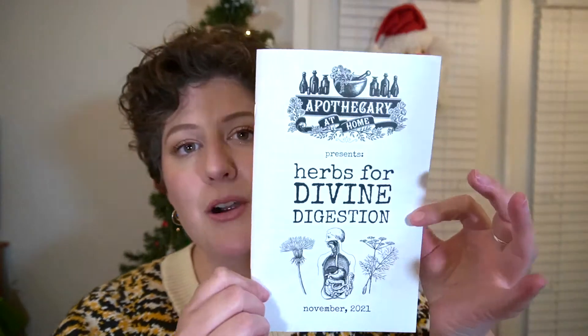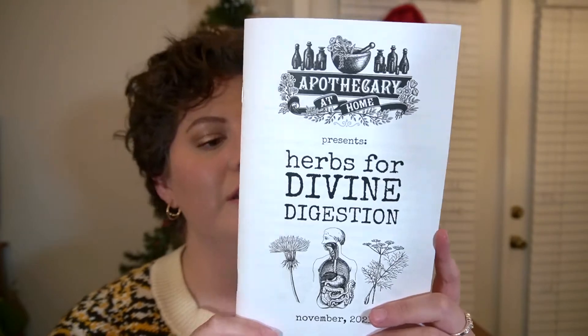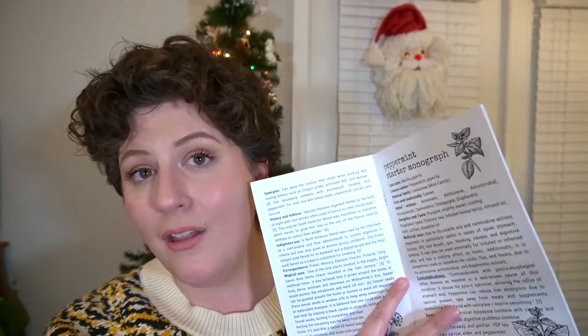Apothecary at Home's theme for November was "Herbs for Divine Digestion." When you subscribe you get the option of a printed or digital copy, and you receive a list of what's inside your box, introductions to the digestive system, and information about the herbs you're receiving.